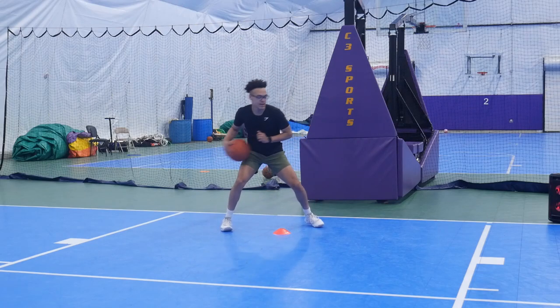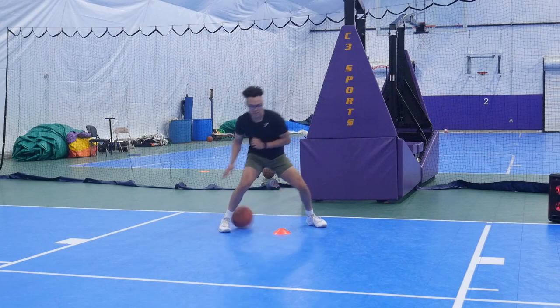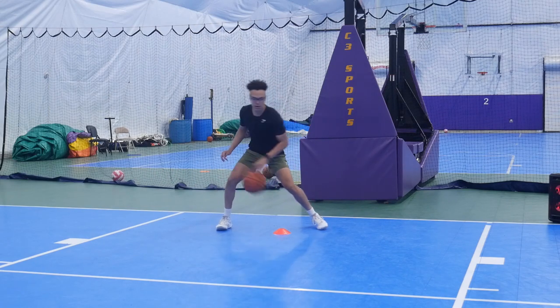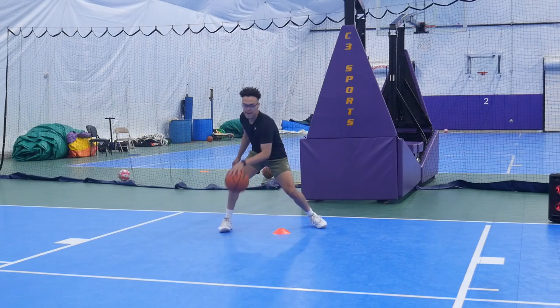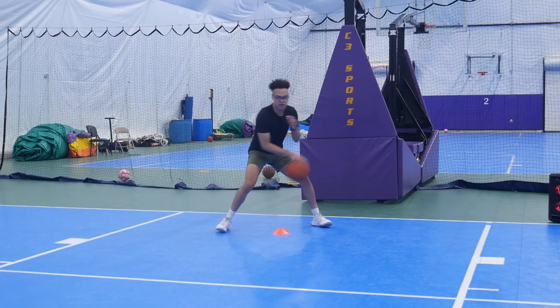Now we're going to go with a pull between. You'll take that dribble across to the opposite side of the cone, then pull it between your legs and right back to that opposite side. We'll add a change of hand move to these pull betweens — it can be anything that you want, just make sure you mix it up. Still trying to shift that body weight with each dribble.